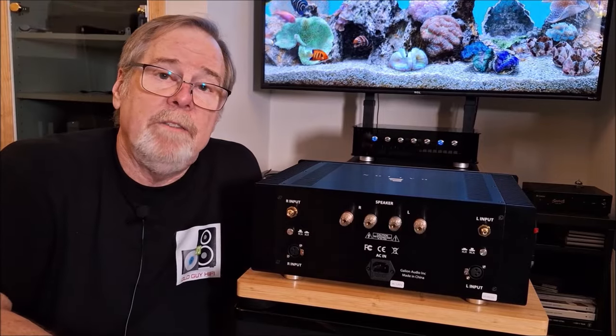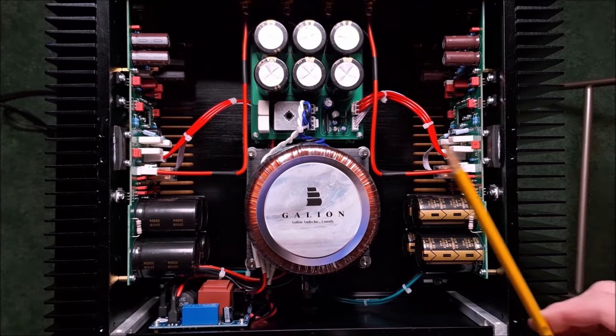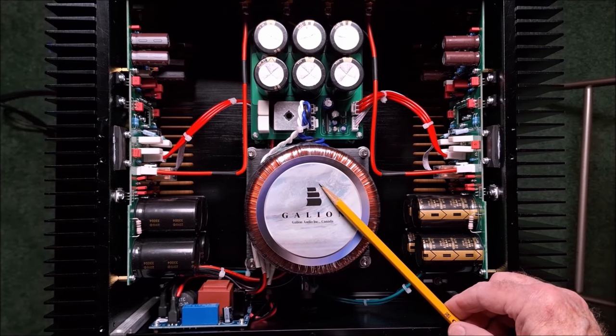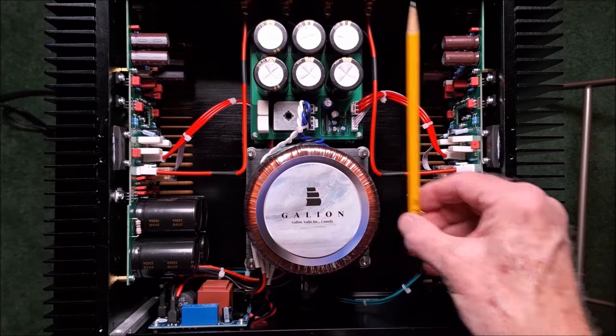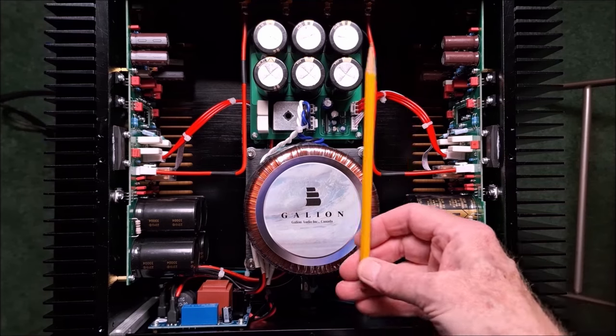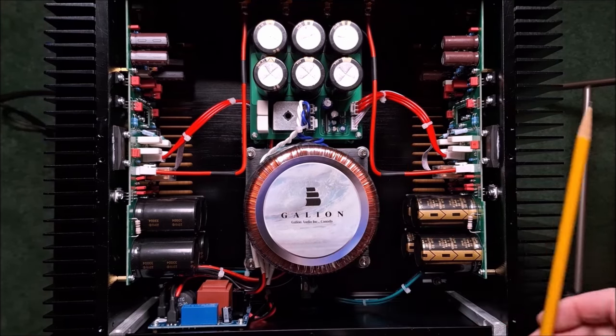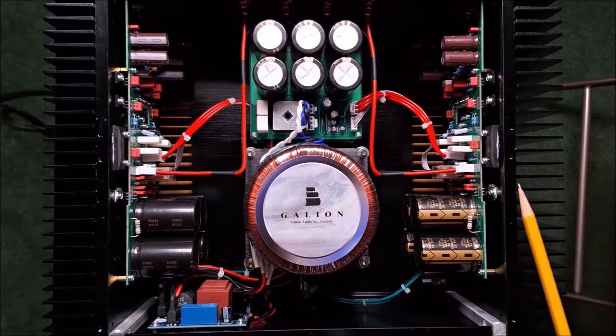That's the back panel of the TSA-75. We're going to open it up and take a look inside. Here we are looking inside the Galleon TSA-75 — a really intelligent layout. What you'll notice right off the bat is the big toroidal transformer and obviously the power supply for the amplifier. This is just one channel; underneath it is the duplicate of that. So it is truly dual mono with mono power supplies, one for each channel.